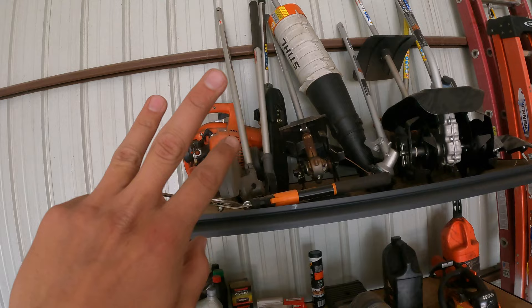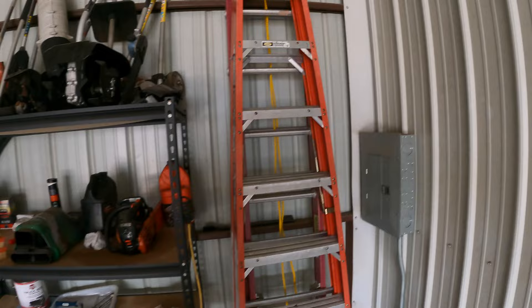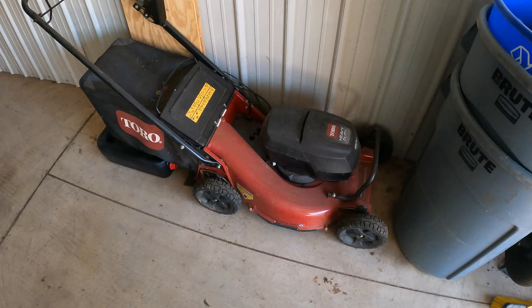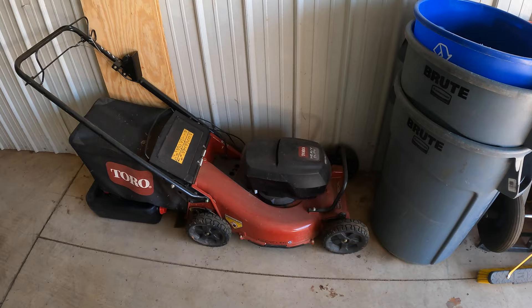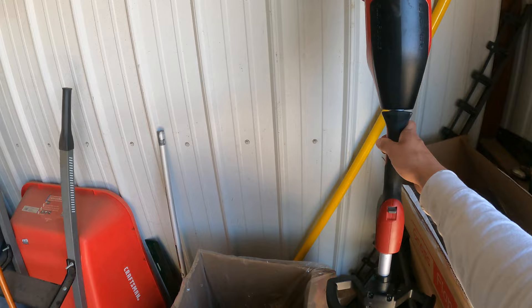Up here are all the attachments for the Toro, Stihl, and Milwaukee interchangeable systems — we have a lot of stuff. Got a couple random ladders over here, a 20-foot and an 8- or 10-foot ladder. Over on this wall there's some leftover corrugated pipe from last year. We've got this Toro commercial battery mower we've had for two years. It does great work but the battery just doesn't last long enough — you'd need like ten batteries to get through the day with all the push mowing we do. Got some buckets, another wheelbarrow, and waters for the guys.